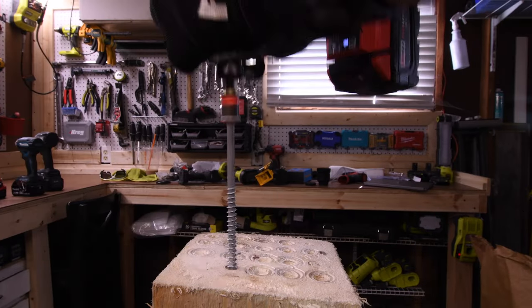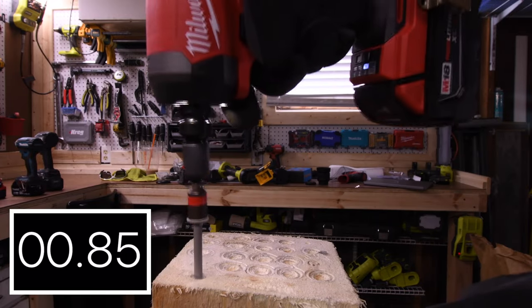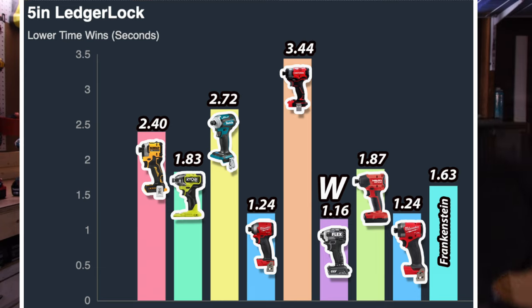0.87 seconds for the Hilti. 1.24 seconds for the Gen 4 Milwaukee. 1.16 seconds for the Frankenstein. Flex wins with 1.60 seconds — wait, and in last place is Craftsman with 3.44 seconds.